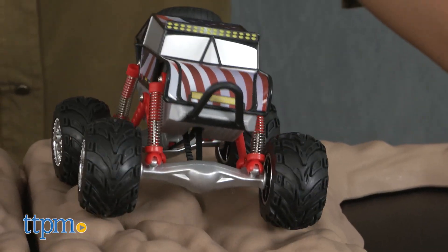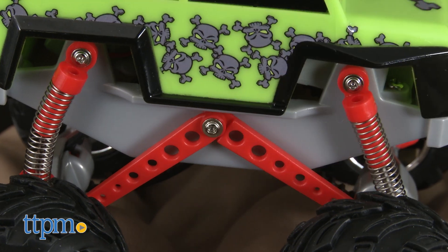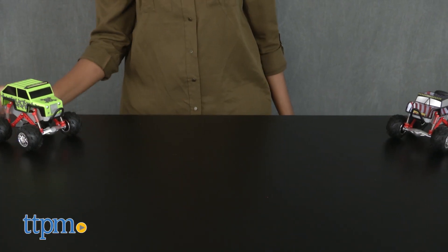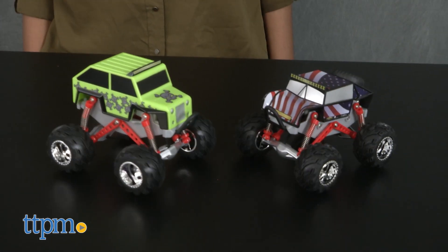The suspension parts also popped out, so we had to stop and put them back in to continue play. This set also requires four AAA batteries which are not included, and it was extremely difficult to get the batteries in.